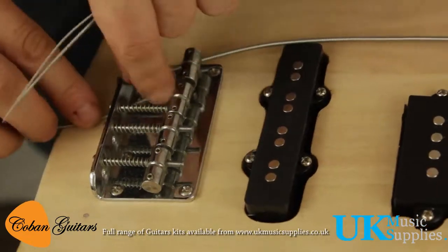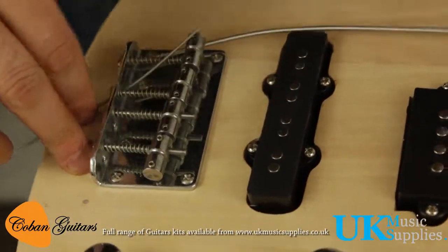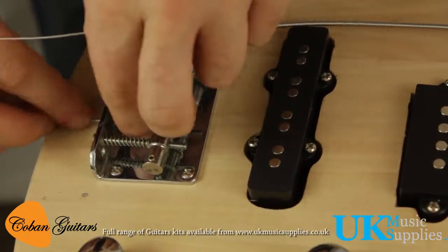It's pretty simple — just pull the string through, making sure it's the right string, and take it through to the headstock.